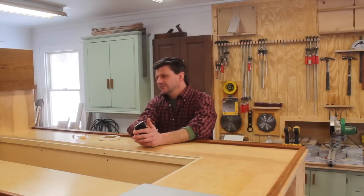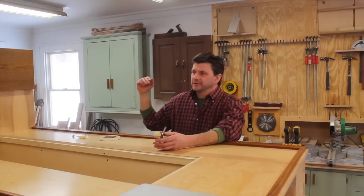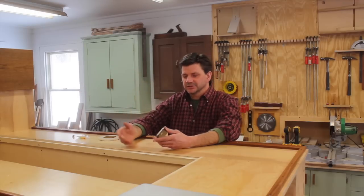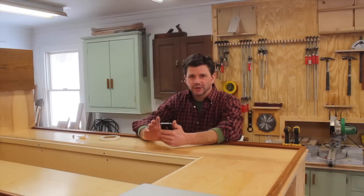How much did the materials cost for this build? I think I'm right around $225 with the Sapele molding, and it probably goes a little bit over that because I did have the cherry veneer — I had some things in the shop already. But yeah, I did have to spend a little bit of money on this project.